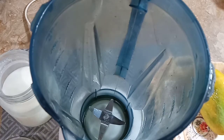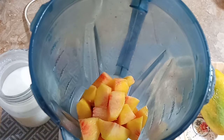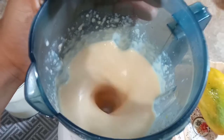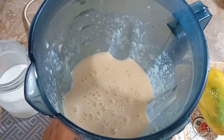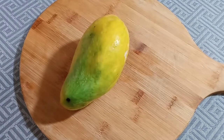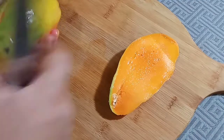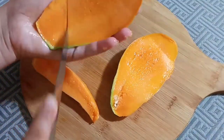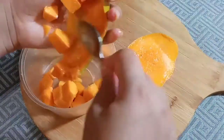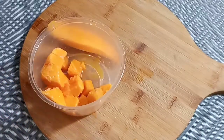Now we will make a peach milkshake. We will add sugar and milk. Now we are ready to add the milkshake in a glass. Now we will add the milkshake and ice.